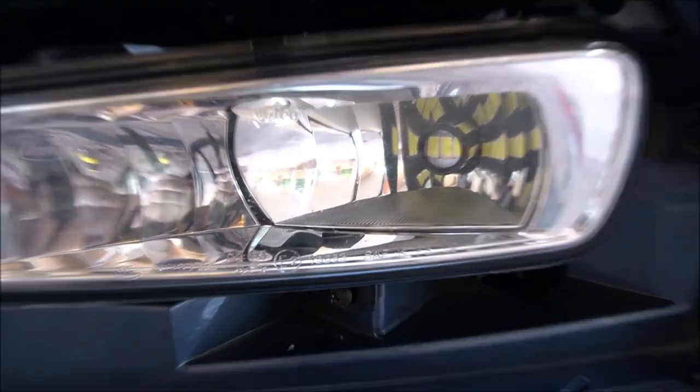Alrighty guys, so we've got the new fog light in there. This is going to be the old one on the left side. Let's see the comparison.